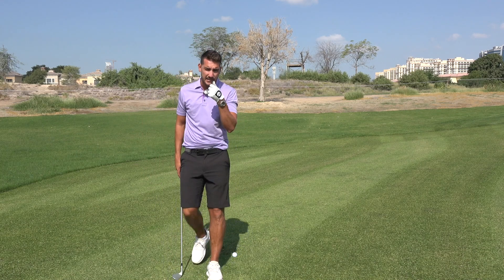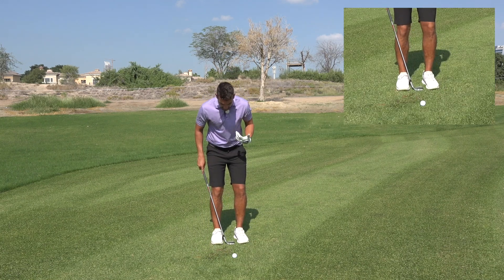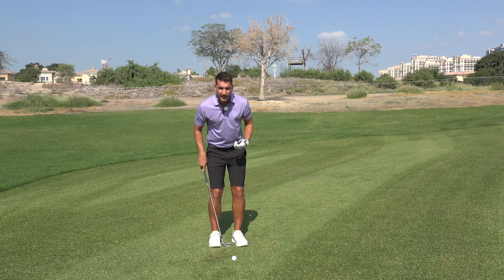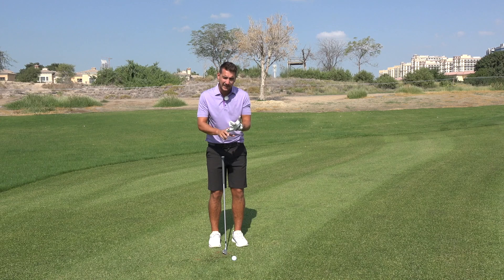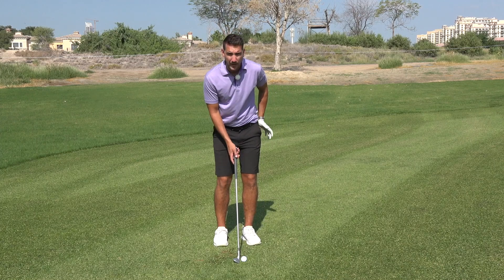Let's talk about what we need to do right to stop duffing chips. The first thing I want to see is a narrow stance. I often tell people to use the club head as a bit of an indication - you can go an inch or so either side of the club head, but by doing that you are already quite narrow. It's a really good way of remembering and indicating exactly where the setup needs to be.